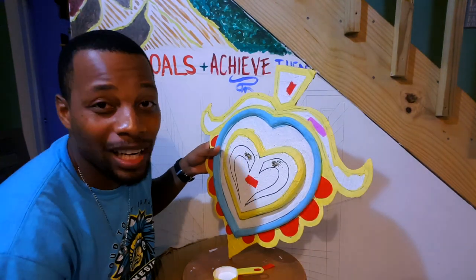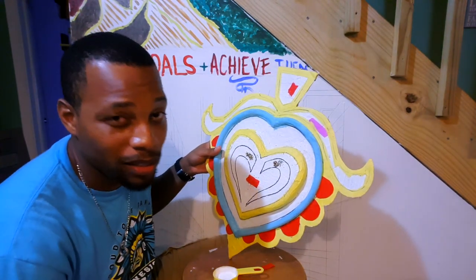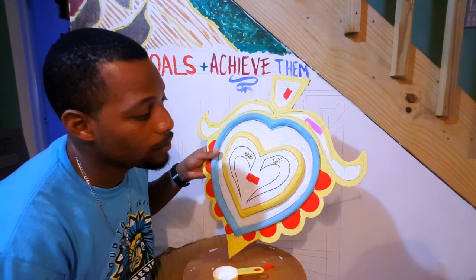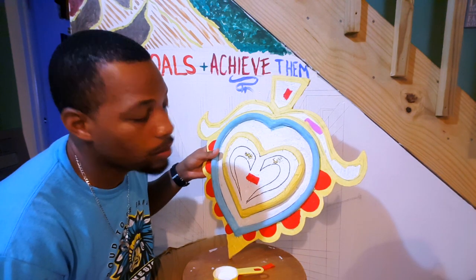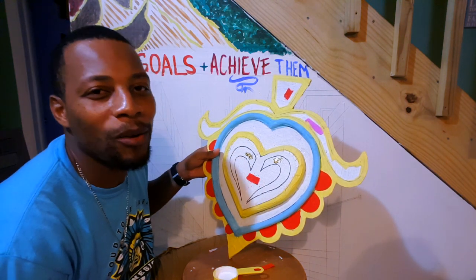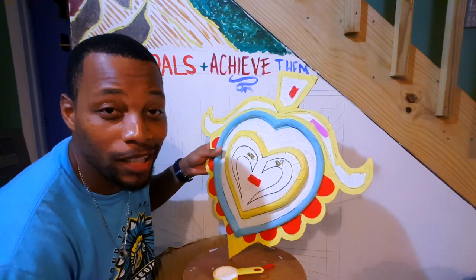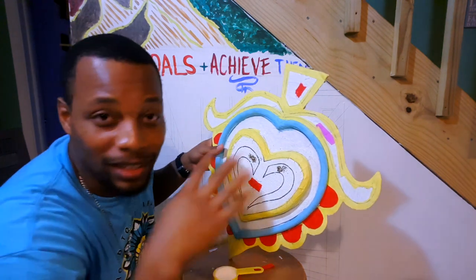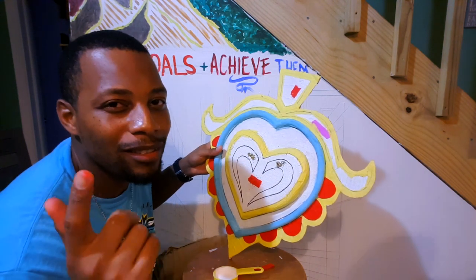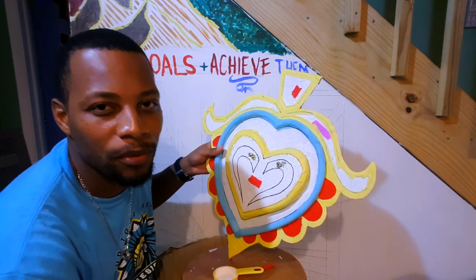You gotta perform. You can't just talk this thing and you can't just walk this thing. You have to talk and walk this thing — you gotta do this thing. No matter how pretty it is, no matter how good it looks, no matter how good you feel, no matter how rough it looks, you gotta perform.